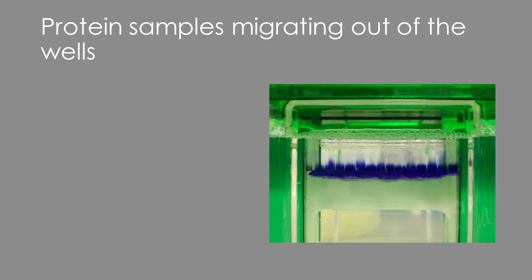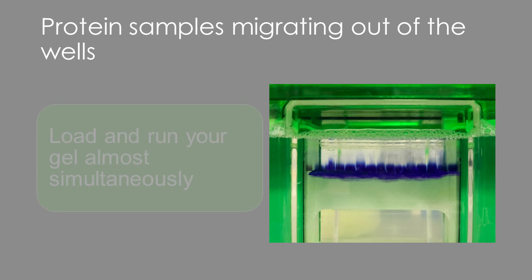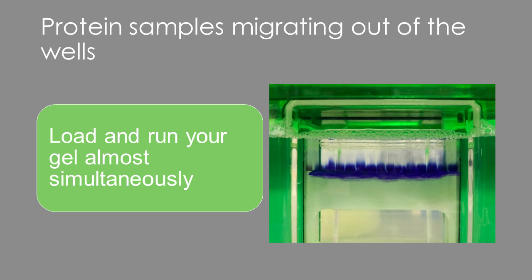Lastly, we've all had moments where a protein starts to leak out of the wells before we're able to get the gel going. This happens when you take too long between loading samples and applying the electric current. Make sure to load and run the gel almost simultaneously to avoid this issue. If you have a very big gel with a lot of wells and samples to load, you either need to load faster or run all wells at once to solve this problem.